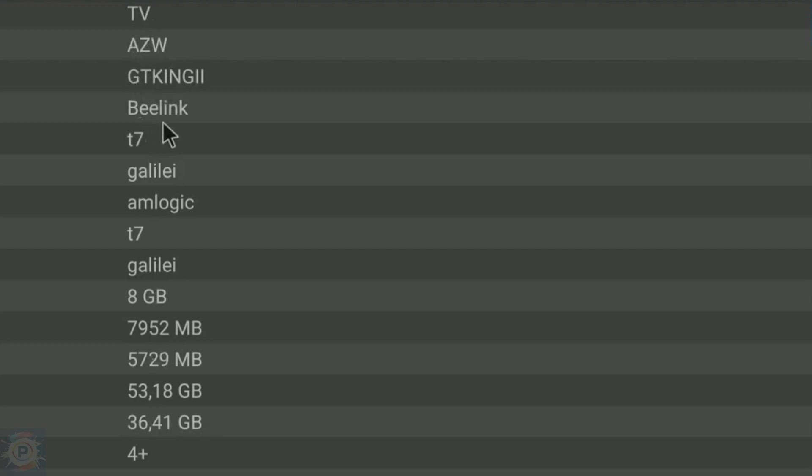This is the screen of the new device — the interface is the same as the previous version. What's changed is the hardware: Android 11 and improvements superior to the previous version.